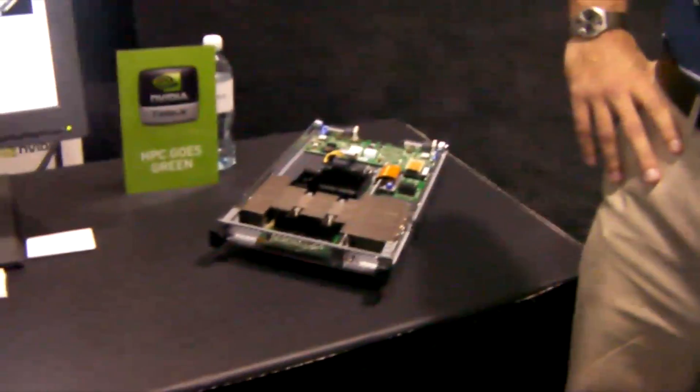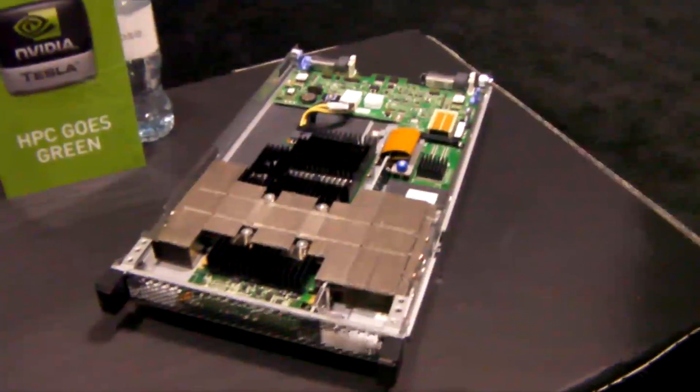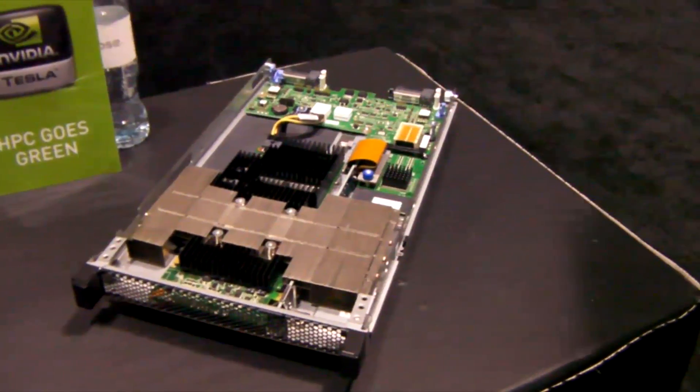We have one right here on the table. This fits into your typical Blade Center chassis — that's correct. It would be the Blade Center H, Blade Center E, Blade Center S across the portfolio of Blade Center chassis.